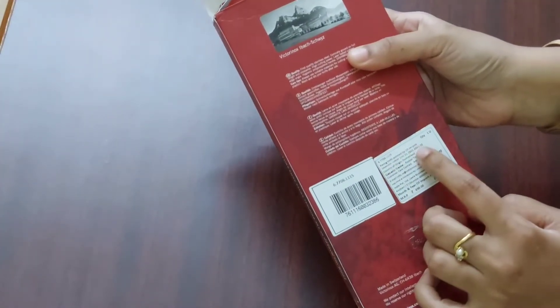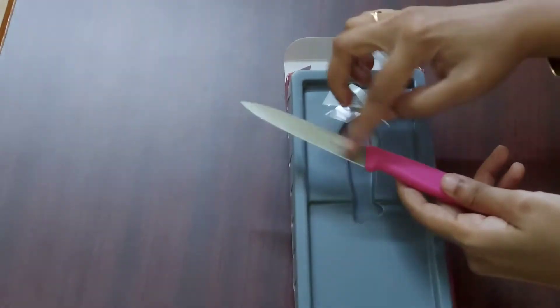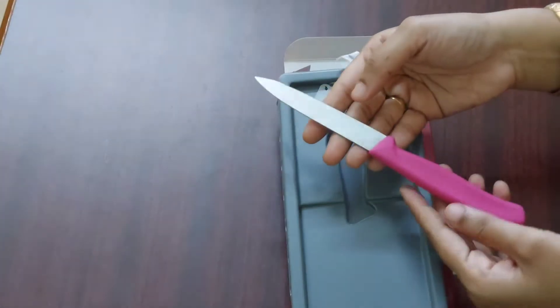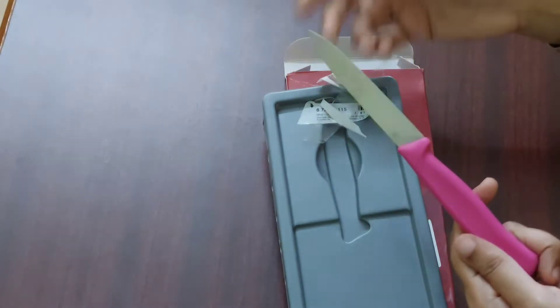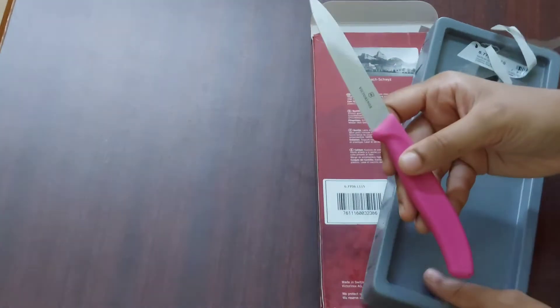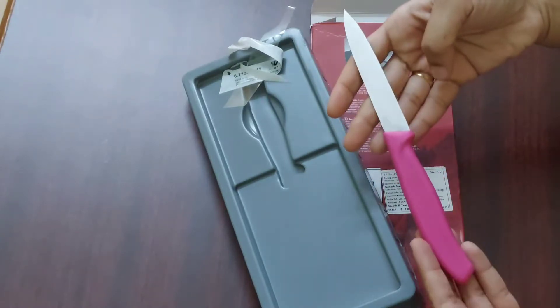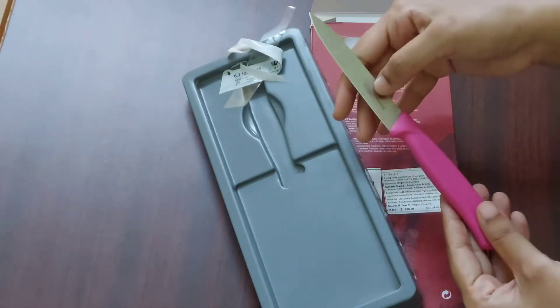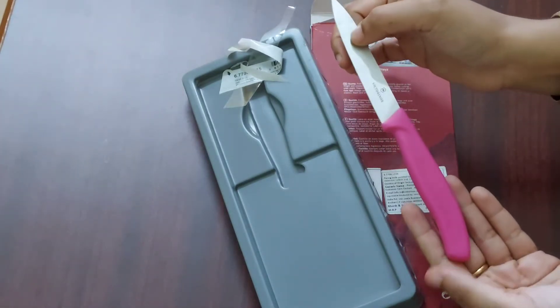Next I am unboxing the paring knife, which is 10 centimeters and the handle is pink in color. This paring knife is a normal knife and these knives are very handy. The price of the paring knife is also ₹441. These knives are very thin, very lightweight, and the paring knife is multi-purpose — you can use it to cut almost all the veggies.